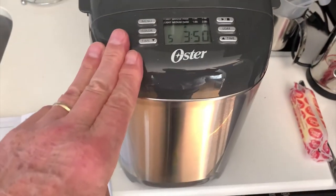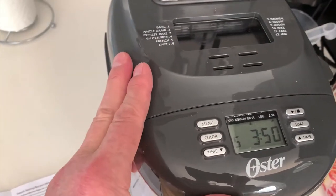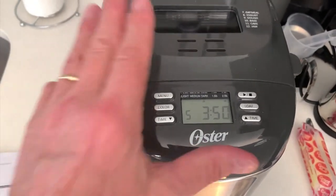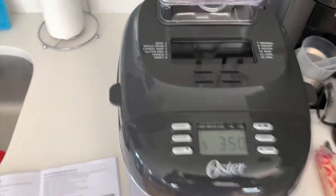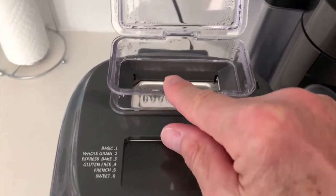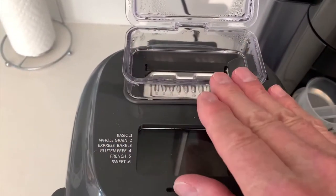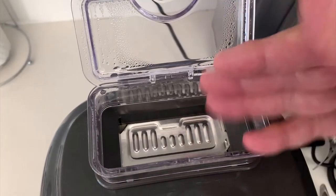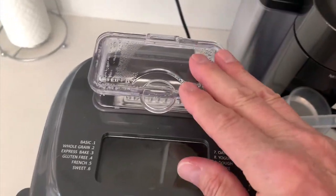I really like this bread maker — it's very easy to use. You can do other things with it as well; you can even make yogurt in this, and there are a few recipes for doing things other than bread. I give it my thumbs up. This little compartment up here — if you want to make a bread that calls for raisins or nuts or whatever, you put those in here. At a certain point in the cycle, the bottom drops down and allows those ingredients to be integrated into the dough.